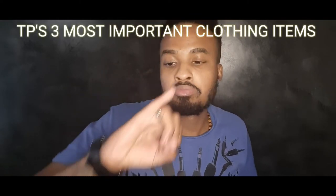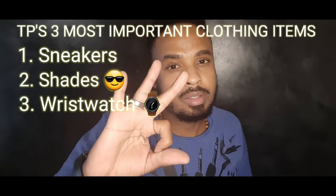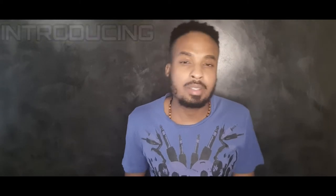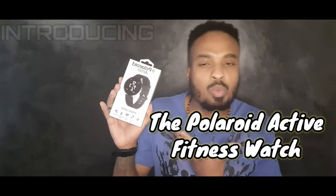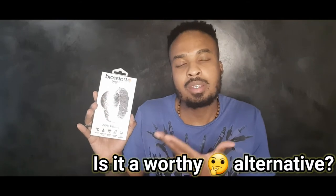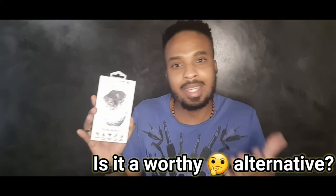I get it, man. There are three clothing items that I always pay close and extra attention to: sneakers, shades, and watches. And it's not even about the price tag — it doesn't matter how low or high you go. But there is something I'm seriously not into: dropping bundles of my hard-earned money on something I won't even use to its full potential. That is the point of today's video — the Polaroid Active Fitness Watch. It comes in at a really decent price, but the question is: is it a worthy, cheap alternative next to the big heavy hitters?